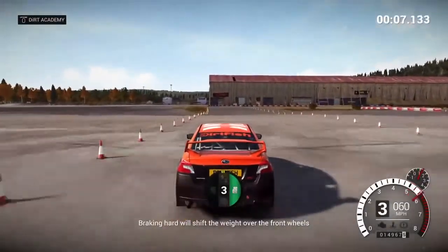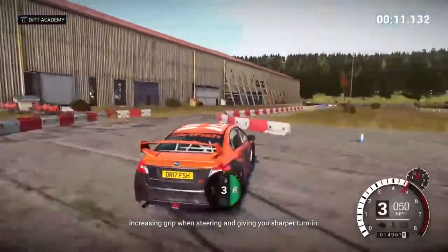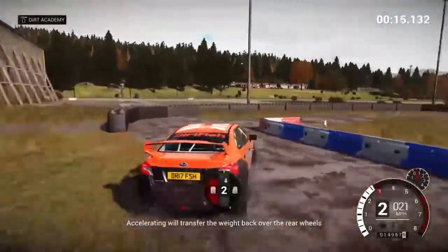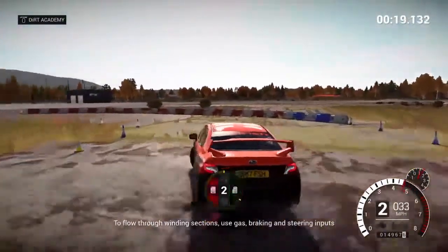Braking hard will shift the weight over the front wheels, increasing grip when steering and giving you sharper turning. Accelerating will transfer the weight back over the rear wheels, allowing you to get the power down. To flow through winding sections,